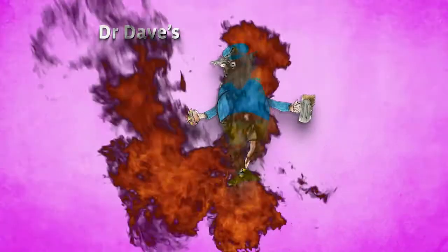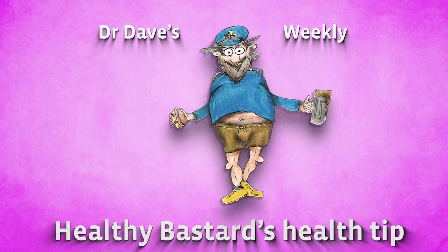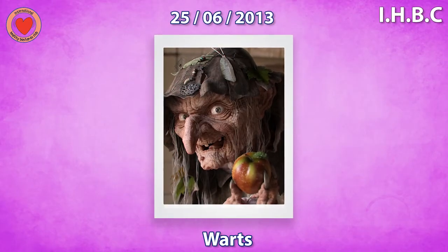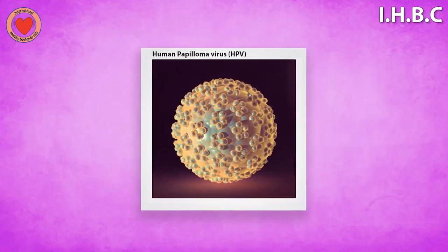Welcome to Doctor A's Weekly Healthy Bastards Health Tip. This week's talk is about warts. Warts are caused by a virus called the human papillomavirus, or HPV.